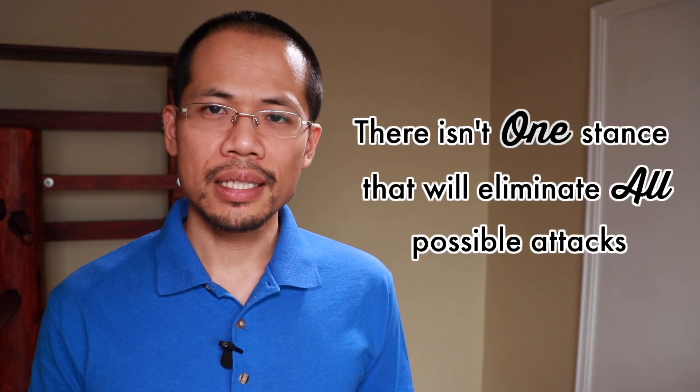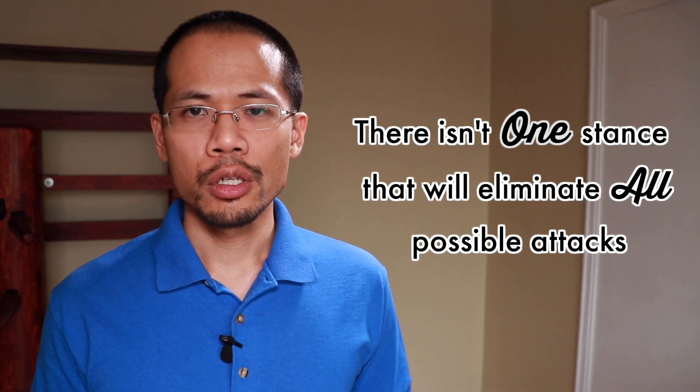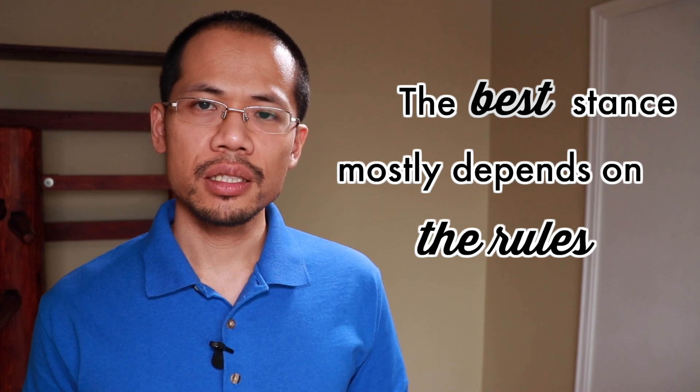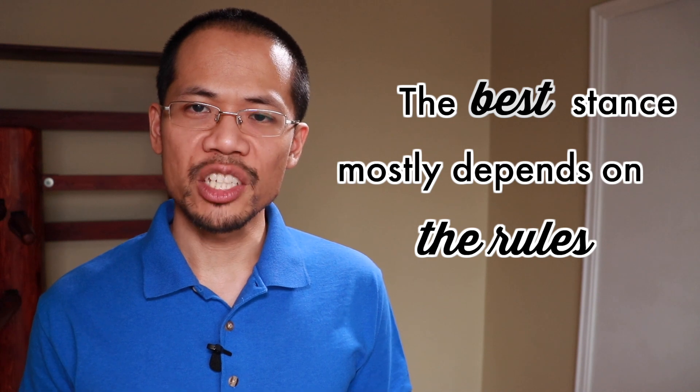When it comes to a basic stance, there isn't one stance that will eliminate all possible attacks. Therefore, you should not stand still in a fight. There isn't one best stance for every situation and circumstance. This is why every system has its own basic stance or optimal starting position, depending on the rules of engagement.